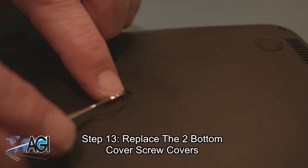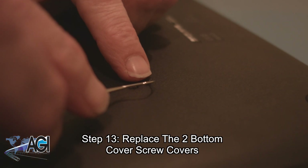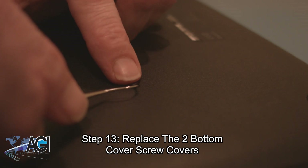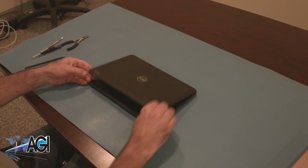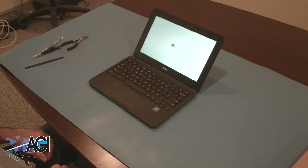The final step will be to replace the two bottom cover screw covers. You have now successfully replaced the battery in your Dell Chromebook. Nice job!